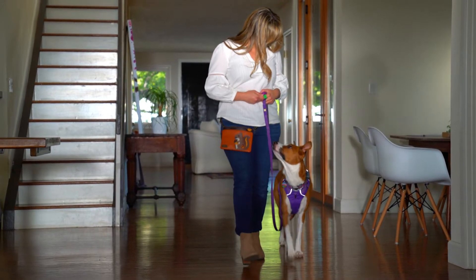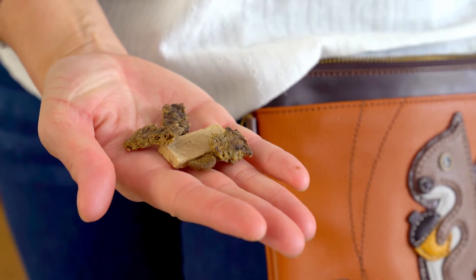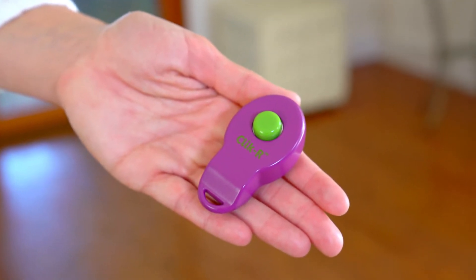Ready to begin? Here's what you need: a four to six foot leash, harness, treat bag filled with high-value delicious treats, a clicker or your voice.